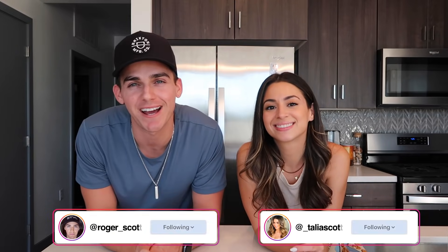Scott fam, what is going on? Welcome back to our channel, guys. And if you are watching us for the first time, hit that subscribe button and join the Scott family.